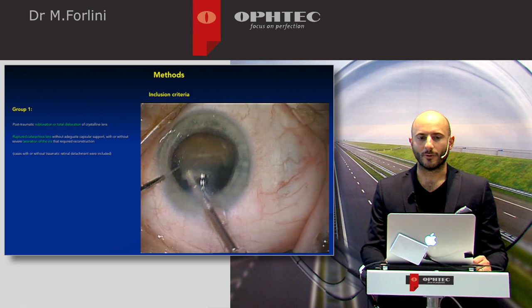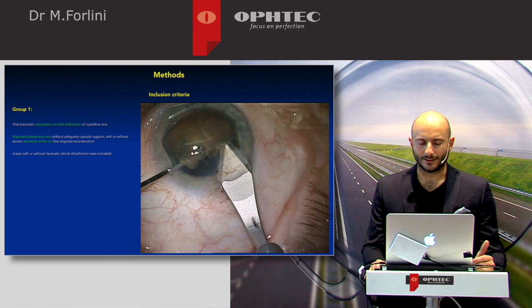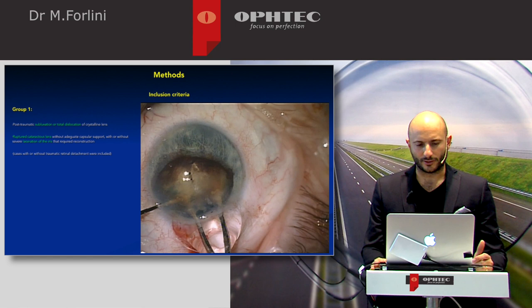In this video, you can see a sample. It was a very hard cataract and very luxated capsular support — actually, there was no more capsular support. So we had to convert the technique.